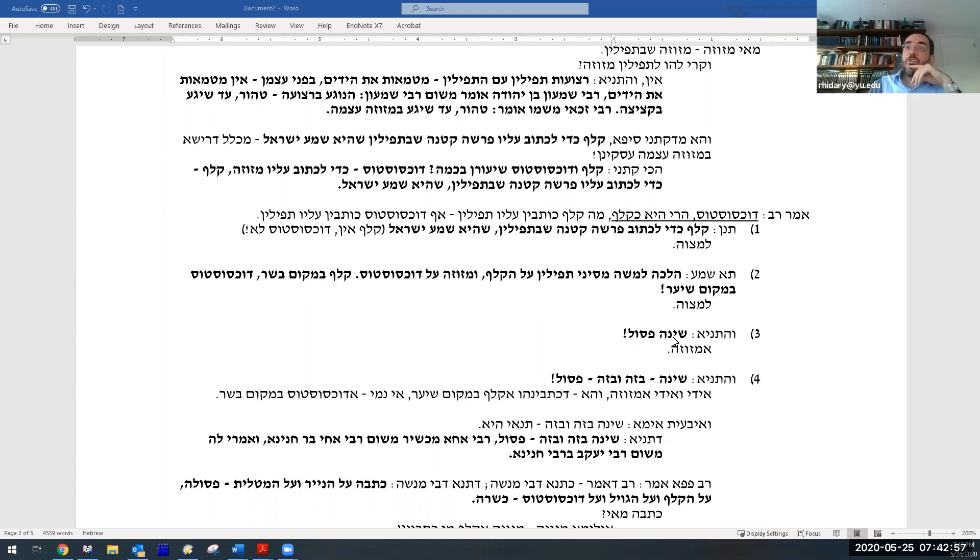The Gemara then reveals the continuation of the barayta: shina — pasul. If you changed it, it's invalid. This can't just be le-mitzvah — changing means it's actually pasul. But the answer is: the pasul in the barayta refers to mezuzah specifically. Don't change anything about the mezuzah — don't write the mezuzah on klaf. But tefillin could be written on dochsostos. Then the Gemara reveals more: shina b'zeh u-v'zeh pasul — if you change in this OR that, it's invalid, which seems to mean both tefillin and mezuzah.